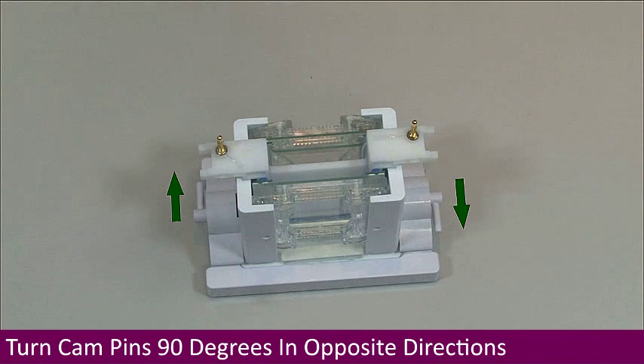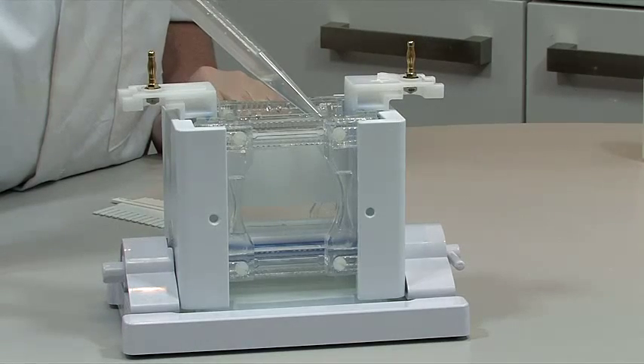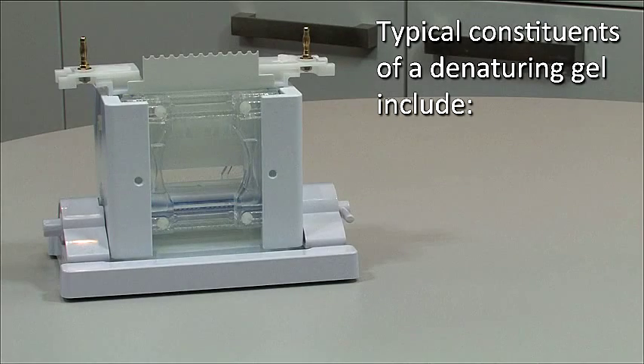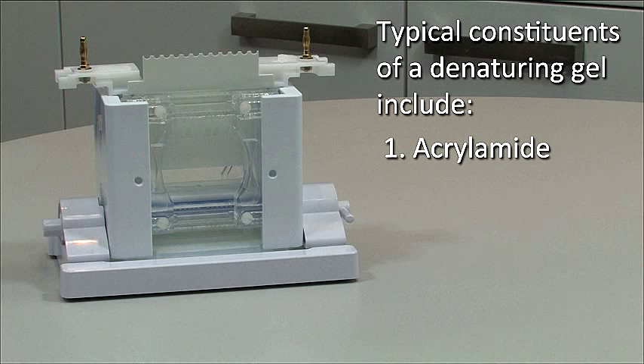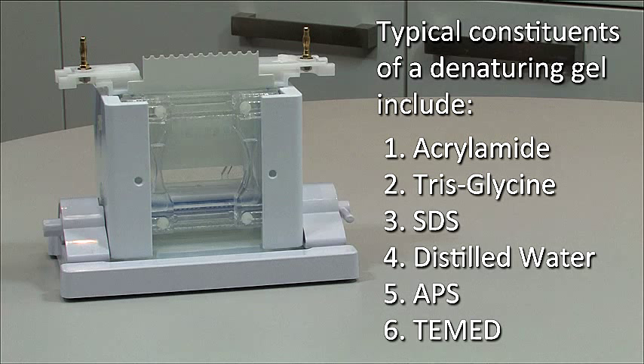After 90 degrees, the cams will feel tight. The gel solution is now poured between the glass plates and the combs inserted. Typical constituents of a denaturing gel include acrylamide, tris-glycine, SDS, distilled water, APS, and TEMED. The formulation may vary according to acrylamide percentage and the size range of the proteins being resolved, but the constituents remain the same.